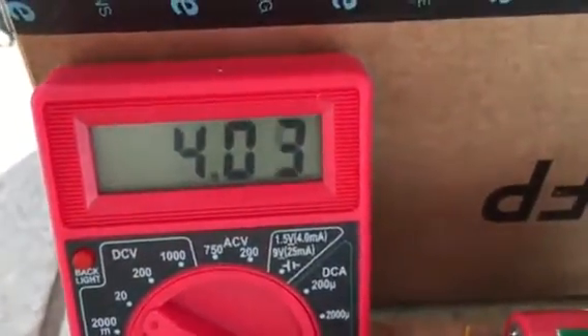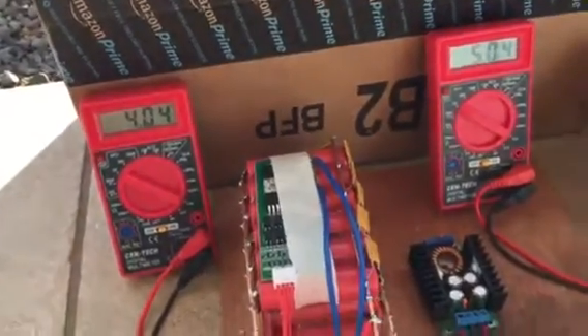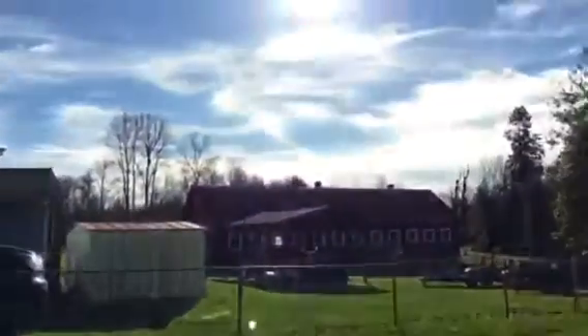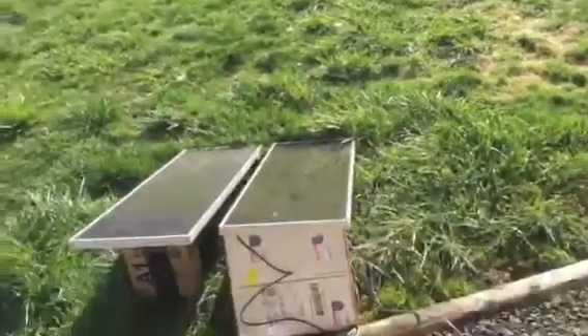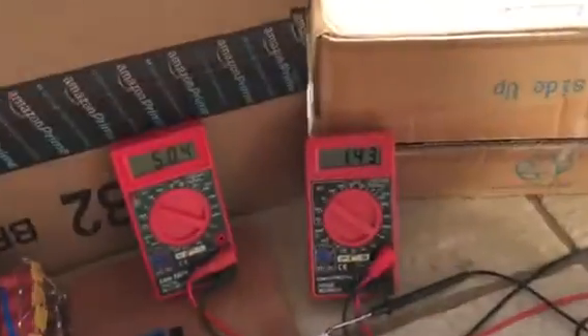Yeah, it's doing pretty good now — charging right up. Getting a little bit better sun right now. There's not too much shading, though there's definitely some, and it actually went up to 1.7 there for a second.